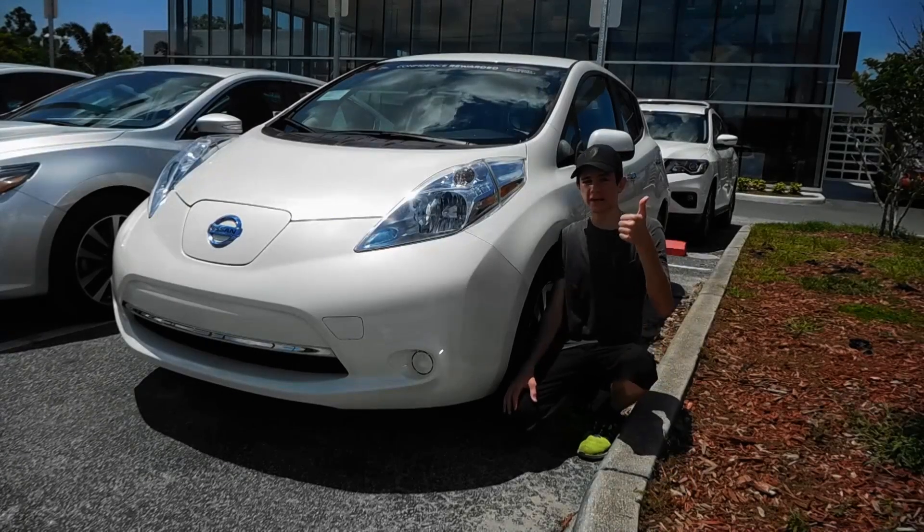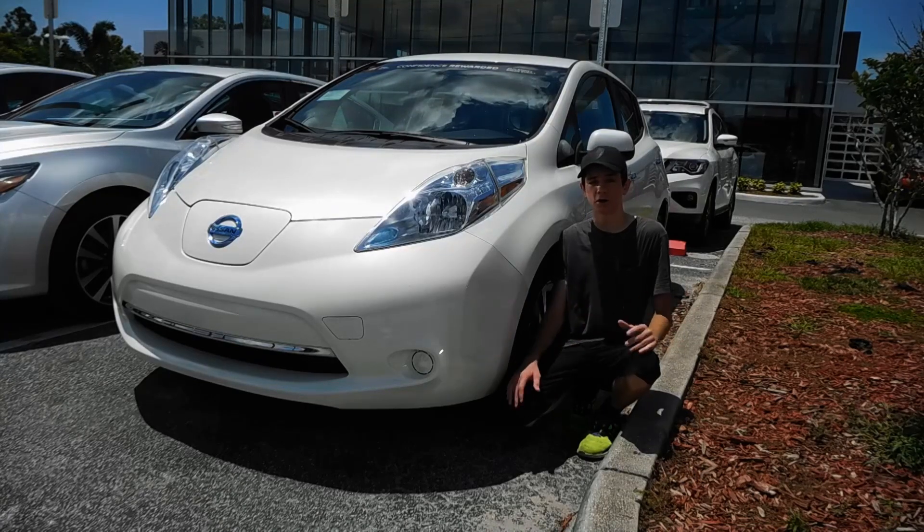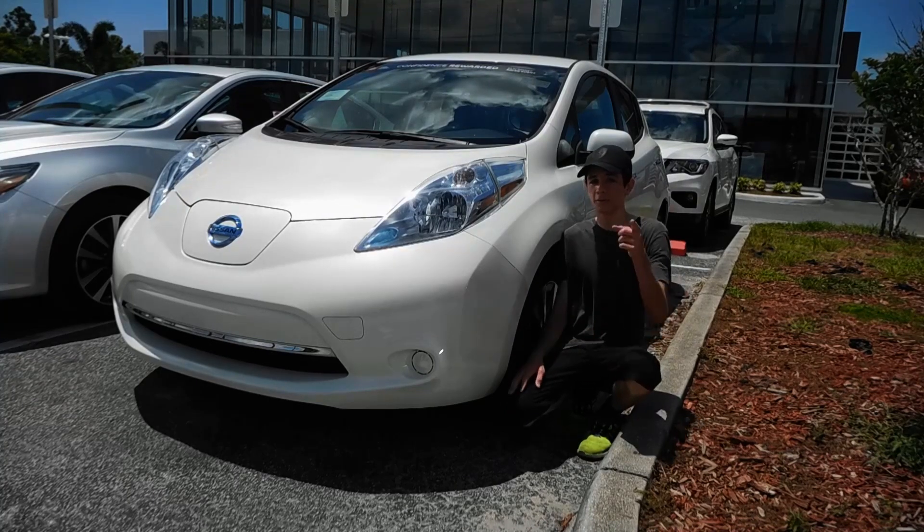Thank you for watching this video. Please like it for me. Comment below if you have any comments, suggestions, or anything to say about this car or cars in general. And if you're interested in cars, please check out my channel — I do all sorts of reviews with supercars, hypercars, and yes, even EVs. Remember, subscribe.